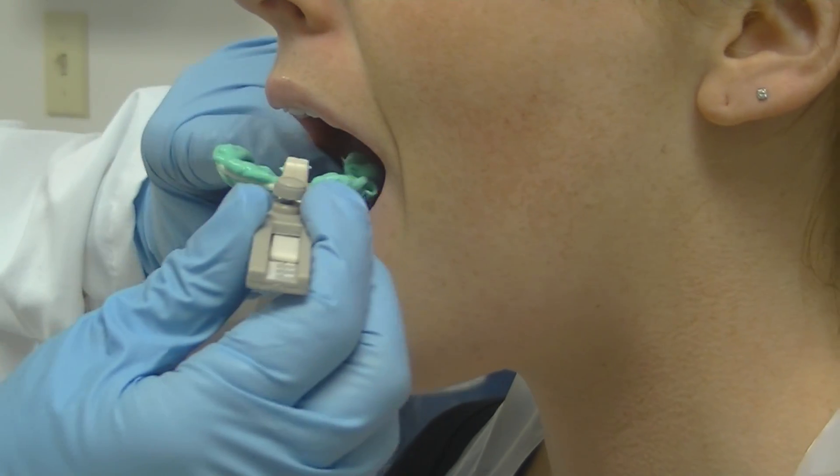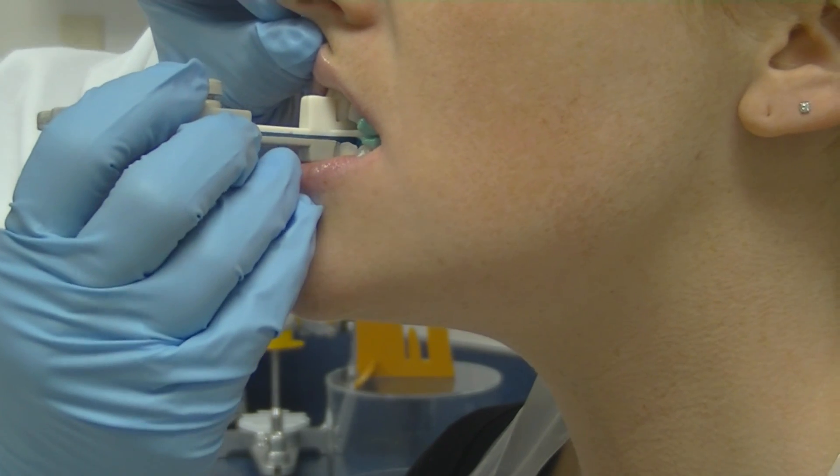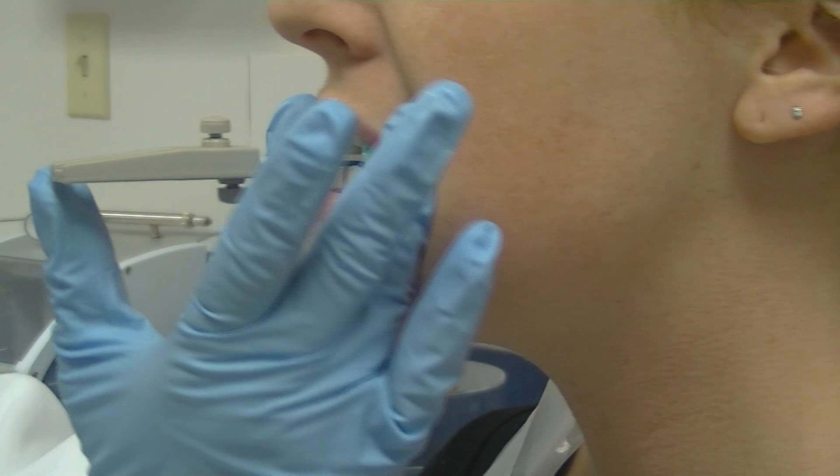Once the material is loaded onto the fork, simply place it in the mouth, remembering to line your midlines up with the line that is marked on the fork itself. Remember to record where you took the bite registration, as you will need to refer to it for your baseline records.